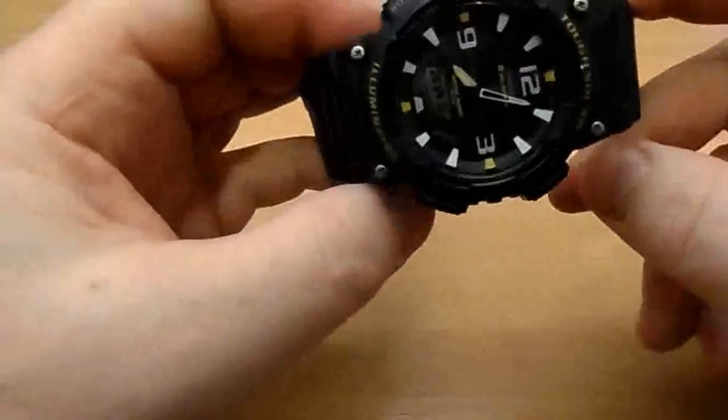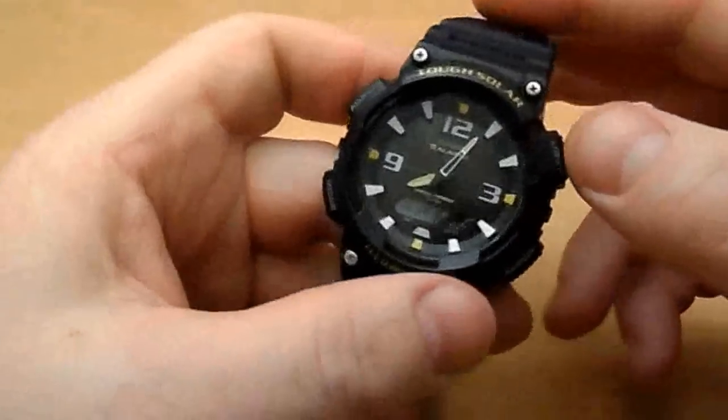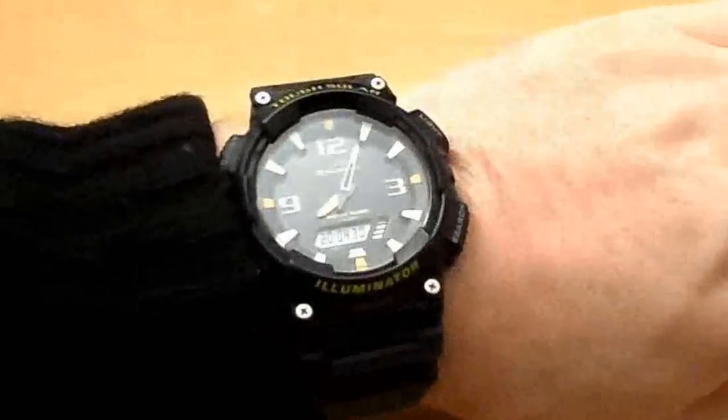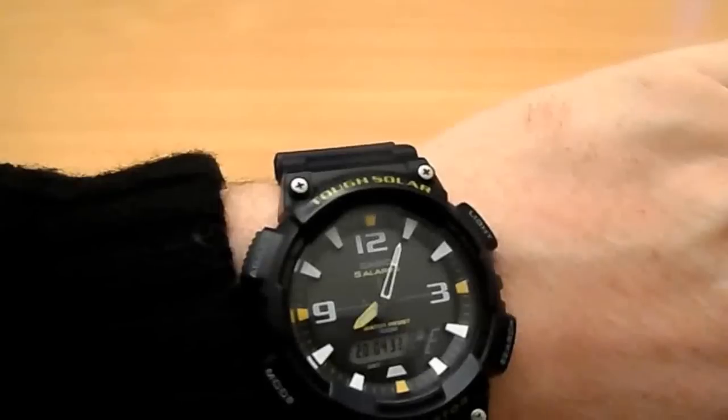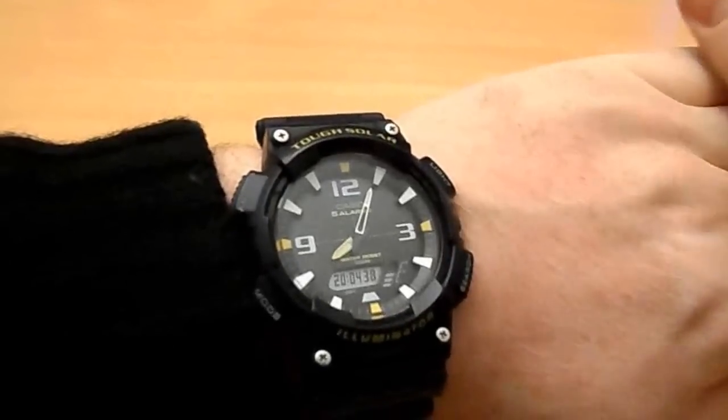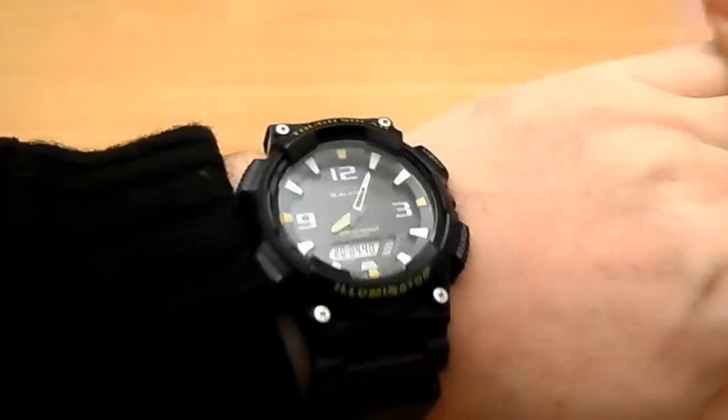They really are a bargain at $40 or under — just fantastic. Let me put it on so you can see it. It's a lovely big watch, takes up most of your wrist, and it looks and sits well. Most people think it's a G-Shock, which it isn't, unless they really know their G-Shocks.